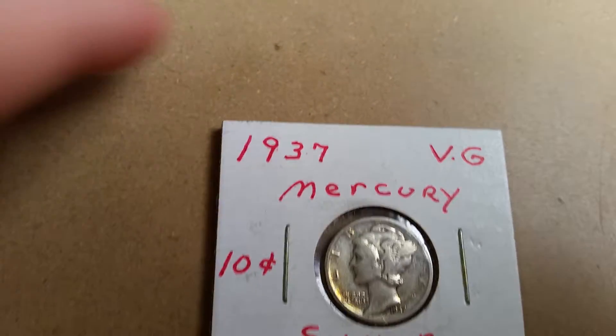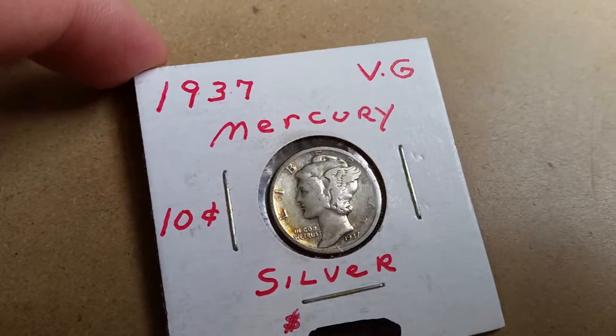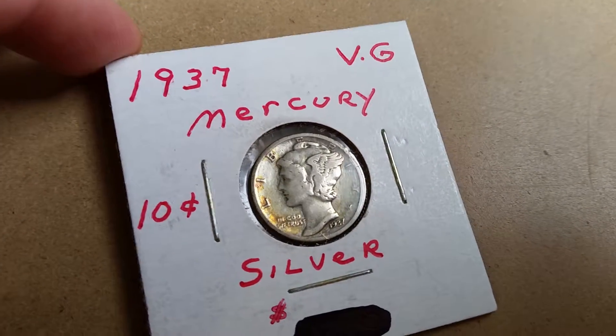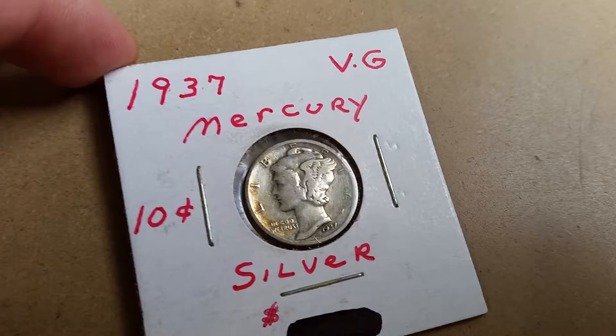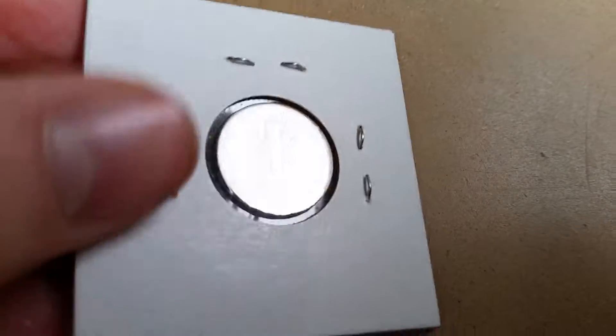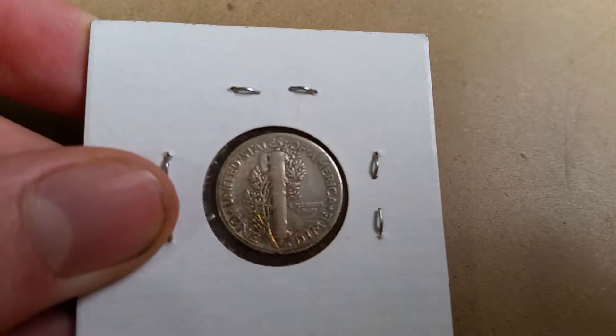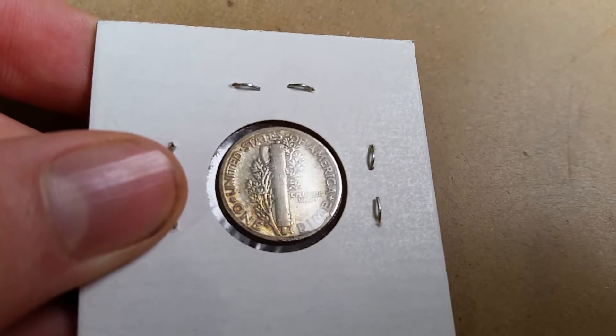Next we have a 1937 Philly. This has a little bit of toning on the edge there. This one is not in as good shape as the other two, but it's still nice. Oh, that's got a lot of toning there — I did not see that originally. But it's still okay, I don't mind.